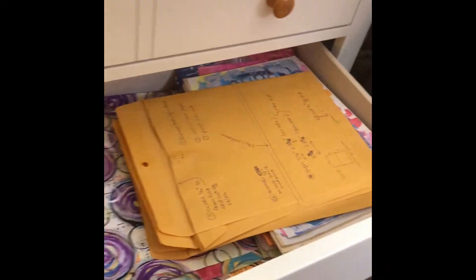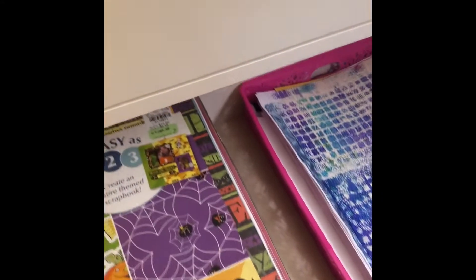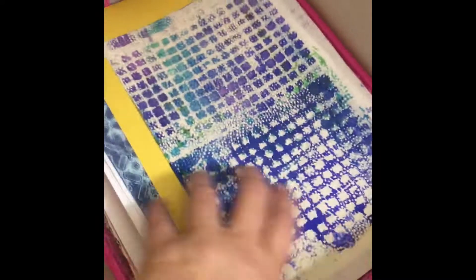This drawer has mostly patterned papers. This drawer has overplayed scrapbook papers, and these are my mostly deli — jelly prints that need to be worked on some more.